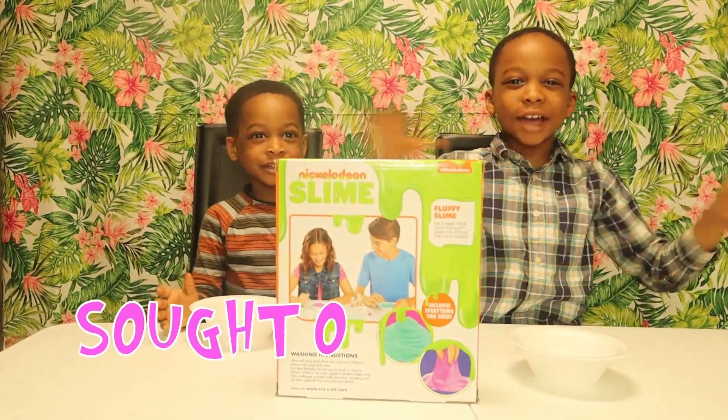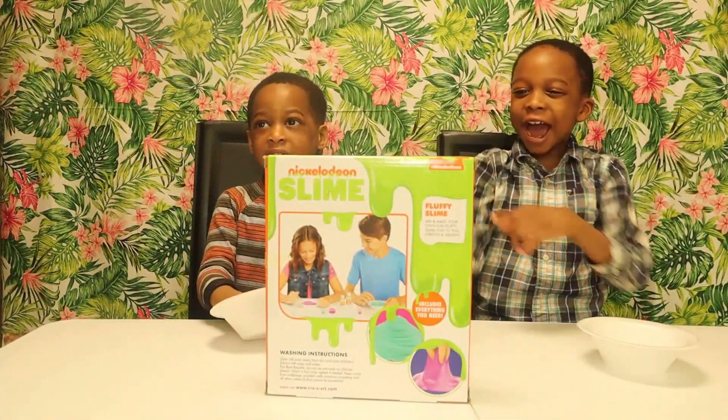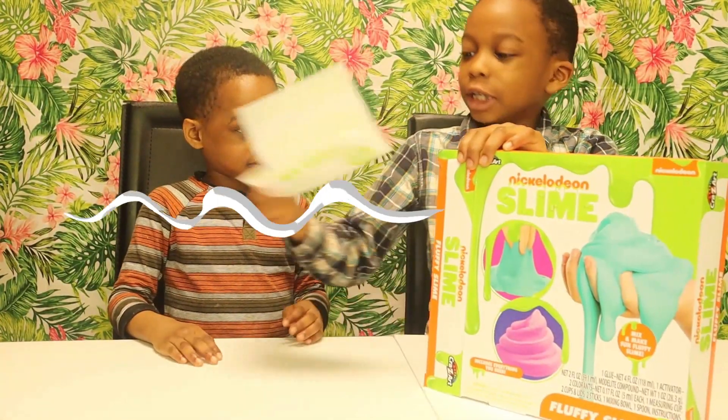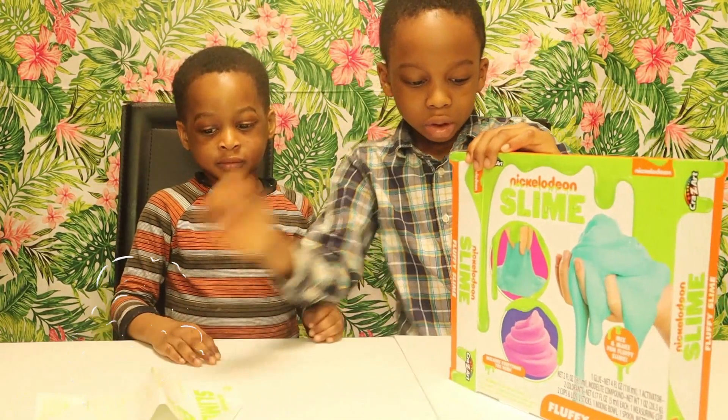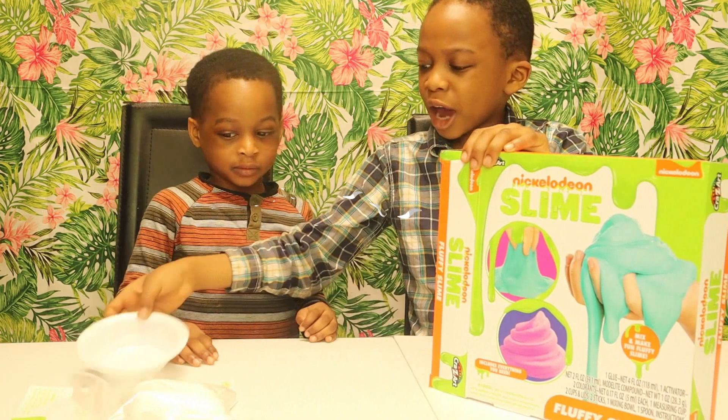Hello and welcome to Soda Kids TV! Today we're going to make a slime in the slime box. We have the instructions. And we have the slime. We have a plate.